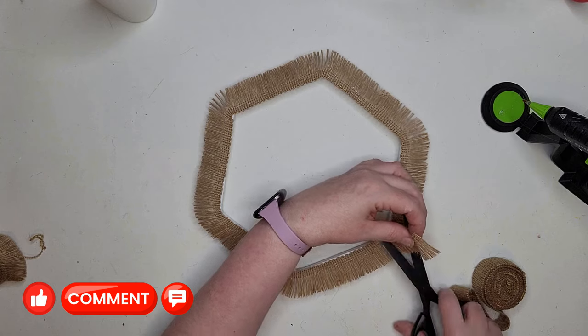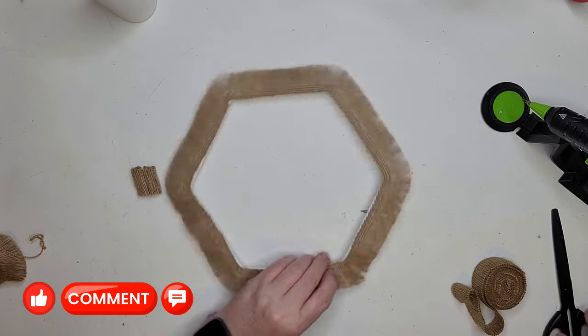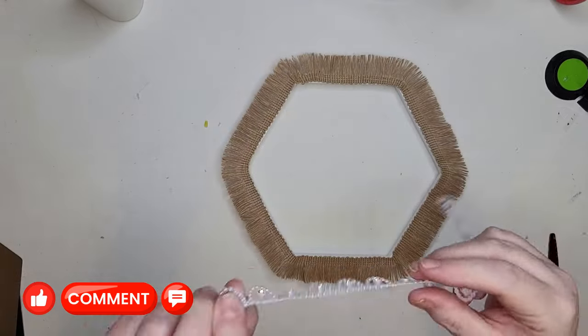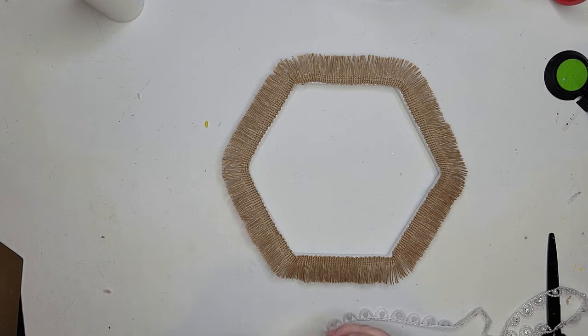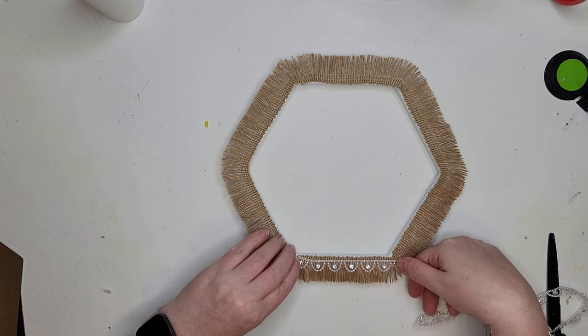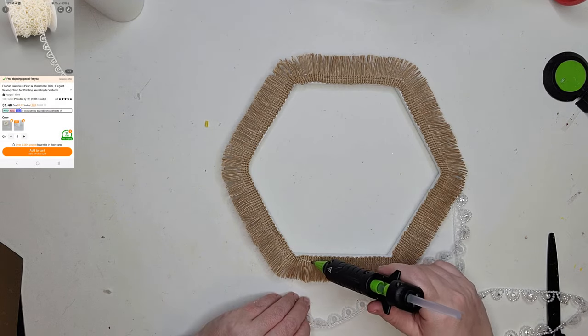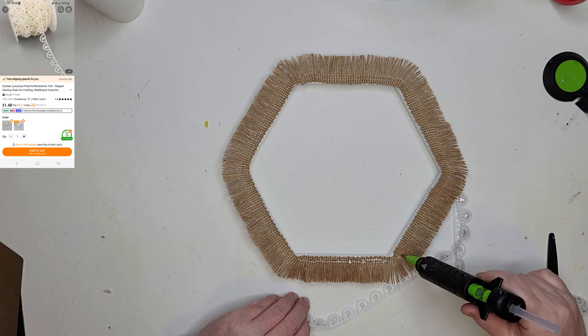I paid two dollars and twenty-eight cents for a 16-foot roll of this fringe. To add a little contrast I'm going to do the same thing but with pearl and rhinestone trim from Teemu. This was 35 inches for only a dollar forty-eight cents. It's kind of a plastic material with tiny faux rhinestones on it — absolutely beautiful.